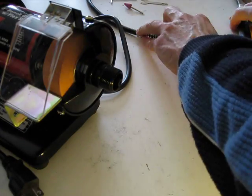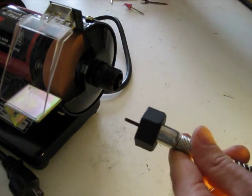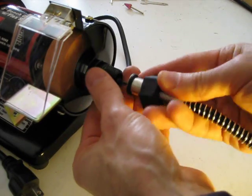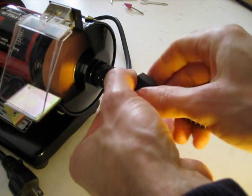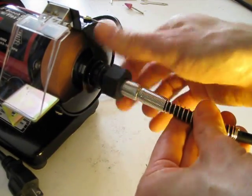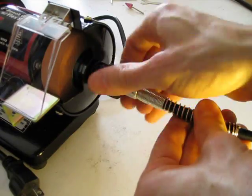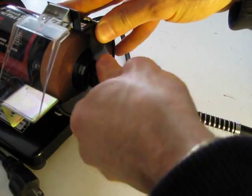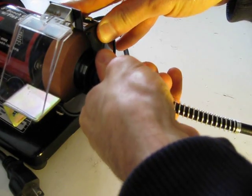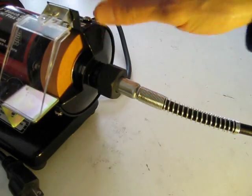Now I'll attach the flexible shaft. Nice and tight — and there you go.